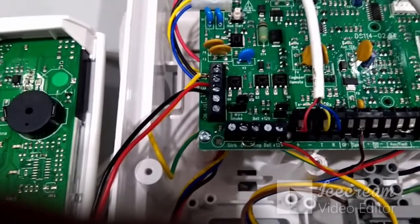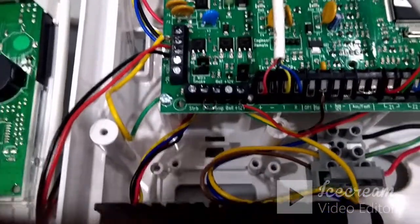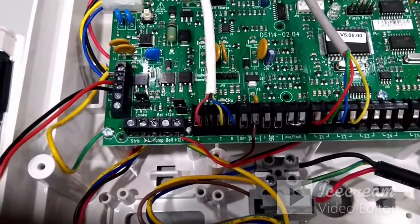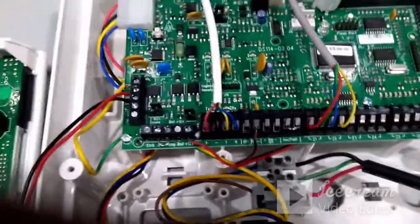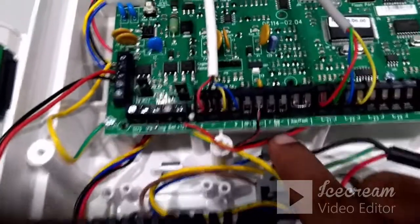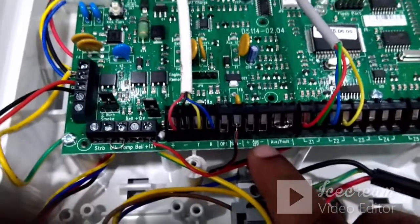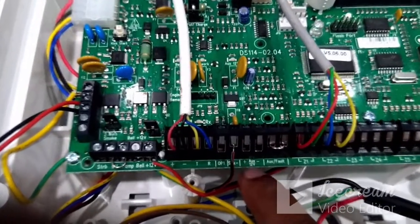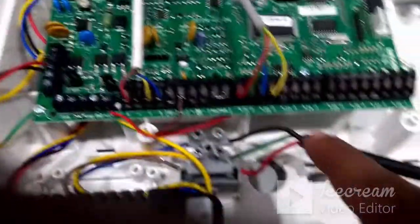Now we will see more details about the zones. When connecting any intrusion alarm system, you may have motion sensors, vibration sensors, or other sensors that require 12V power. This panel has an auxiliary plus and minus terminal — these two terminals are used to power up the sensors. All sensor power terminals connect to the auxiliary terminal, and the alarm terminal from the sensor connects to the zones.